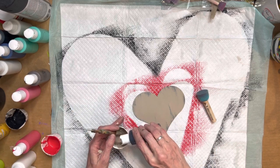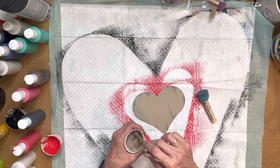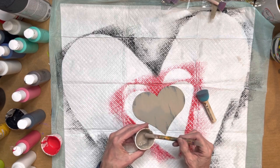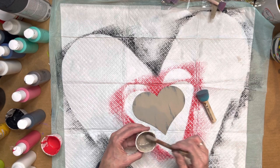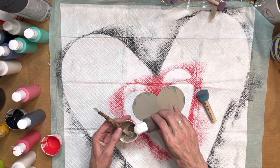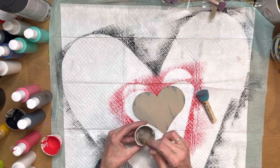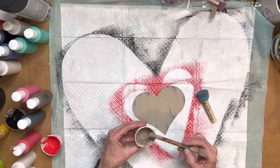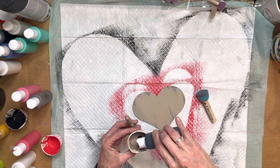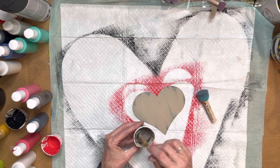I'm gonna put just a titch of black in there to give it a little bit different tone. There we go, that'll work. I just want it to be just a smidge darker, and I don't want it to get too milky, so I'm gonna go back to black to kind of balance that out.